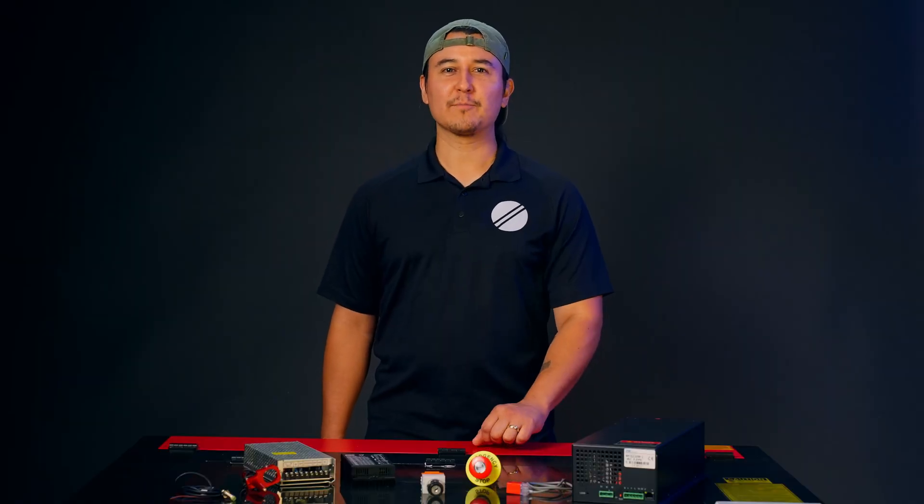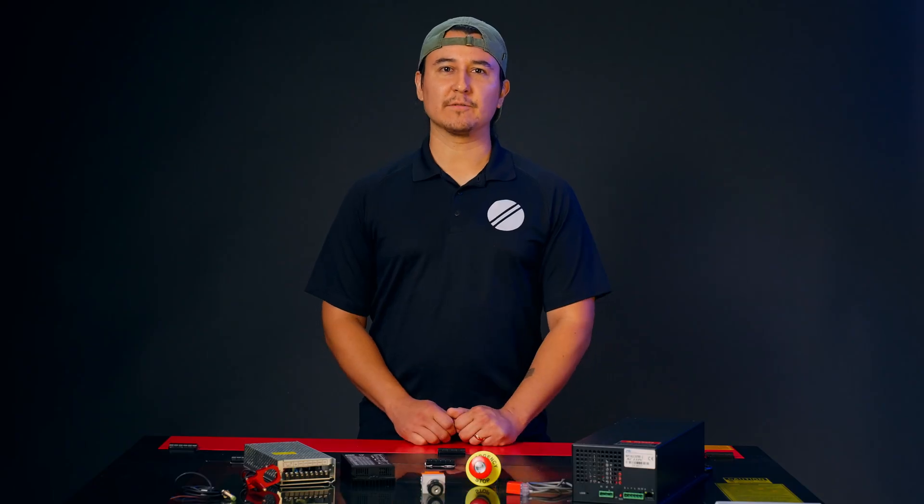If your new key switch still isn't working properly, give us a call. I'll be happy to help. And that's how you replace your key switch. If you have any questions, let us know in the comments below. And be sure to subscribe to OM Tech on YouTube. That's all for now. Thanks for watching this OM Tech install.